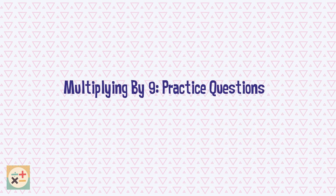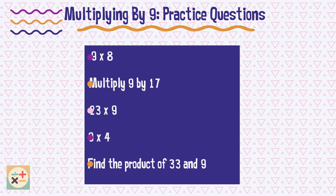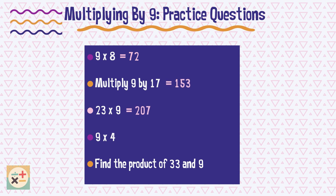Have a go at these practice questions and pause the video while you work them out. Try the various methods taught in this video to see which works best for you. Don't forget to subscribe to this channel.